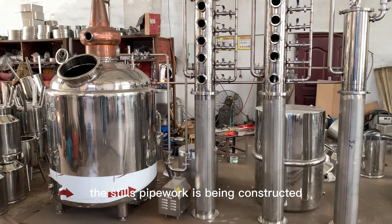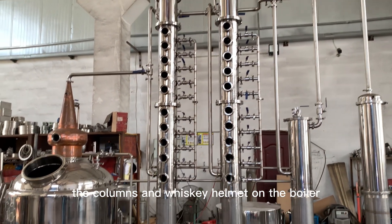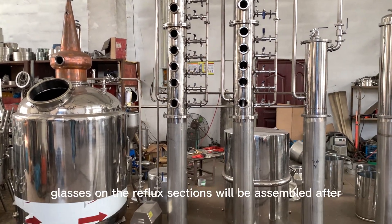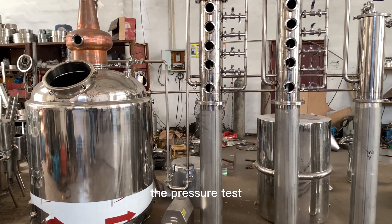The still's pipework is being constructed. The columns and the whiskey helmet on the boiler will be polished, and the side glasses on the reflux sections will be assembled after the pressure test.